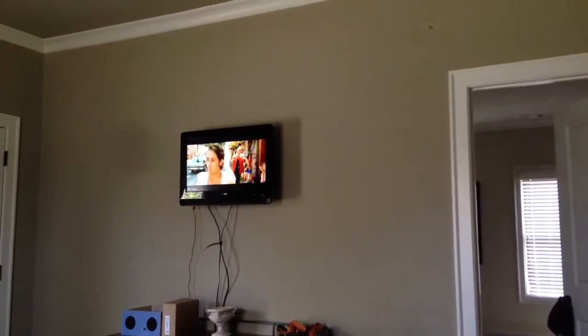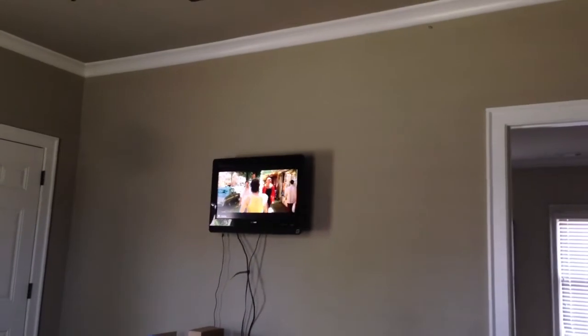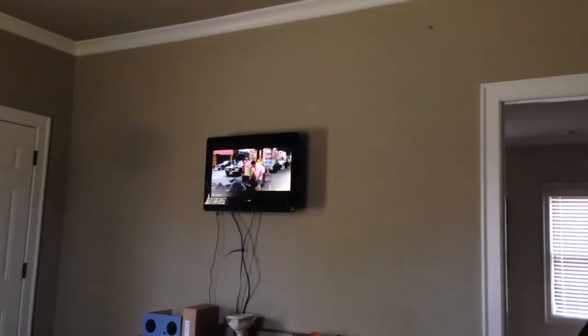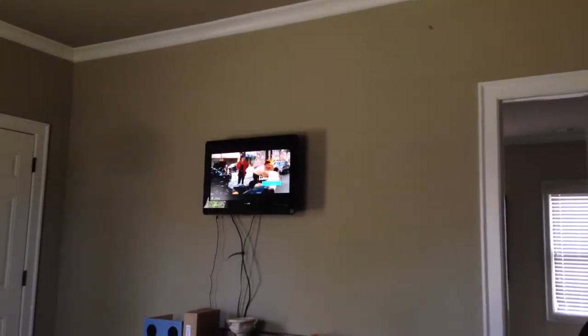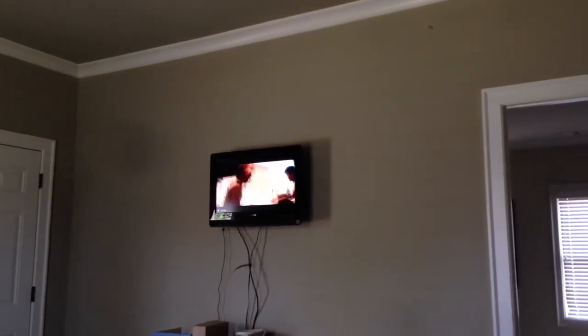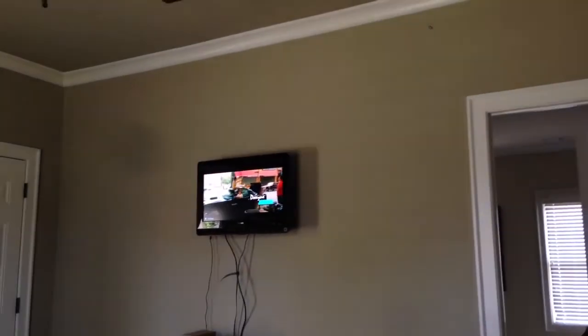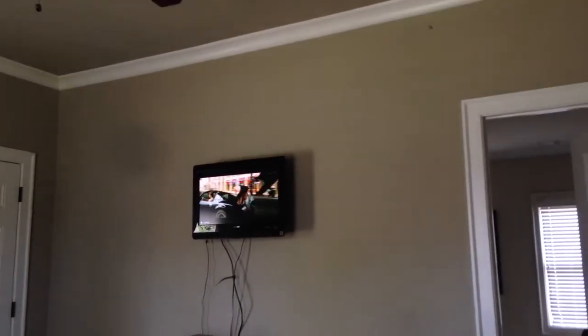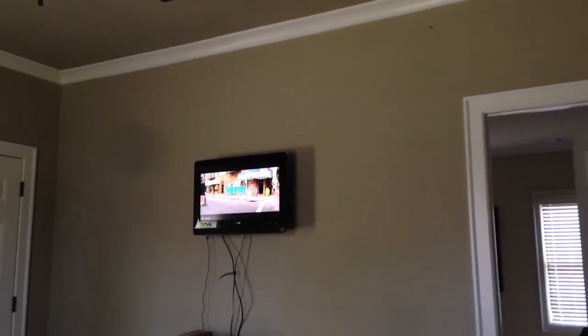It's a little tiny bit laggy, and this is over Wi-Fi. The router is right down there. But it does a pretty good job. It's a tiny bit laggy, a tiny bit jittery — it's just not super smooth. You can tell it's not quite 30 frames per second smooth like it should be. But yeah, it kind of does the job.